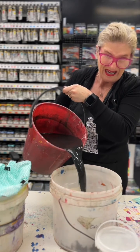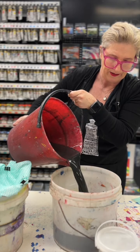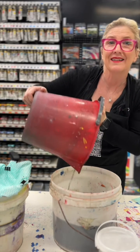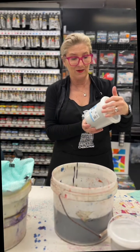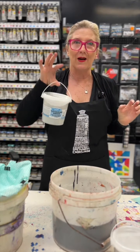Cleaning your dirty paint water is really best practice — you shouldn't put it down the sink. So how do you clean it? What you need to use is our new flocculent medium. Let me show you how it works.